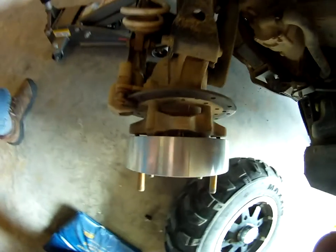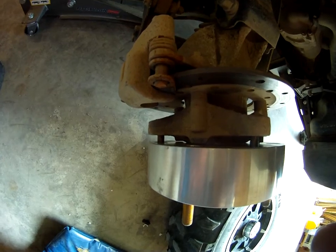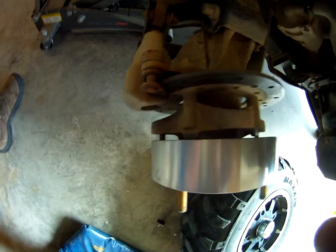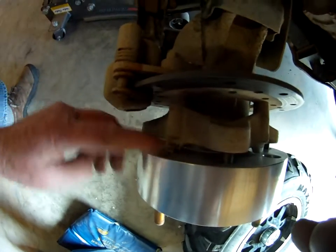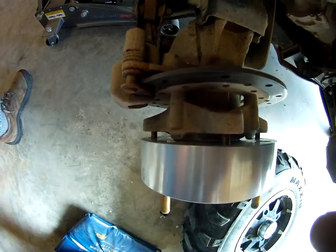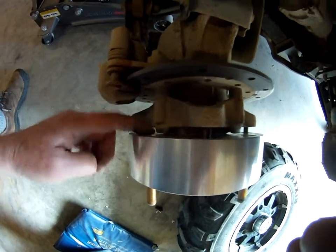To make matters worse, you can see back here there is like three-eighths of an inch between the hub and the spacer that the spacer is riding on. Those three-eighths inch bolts — the tabs over here aren't even in contact with the spacer. The spacer is sitting on the center of the hub in there.